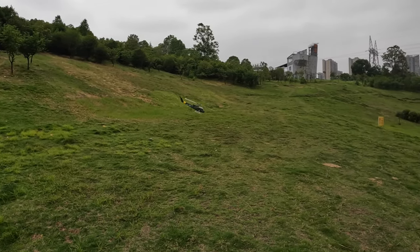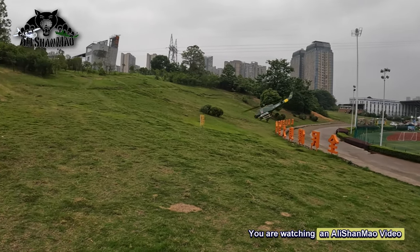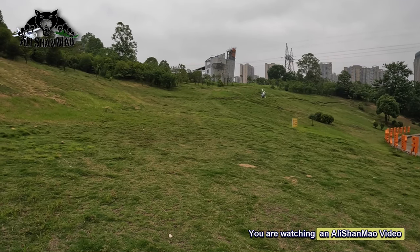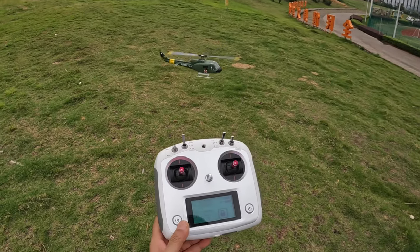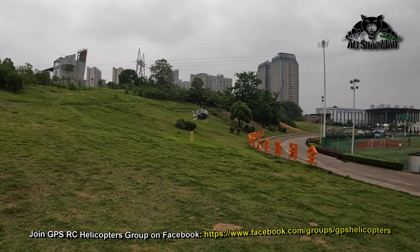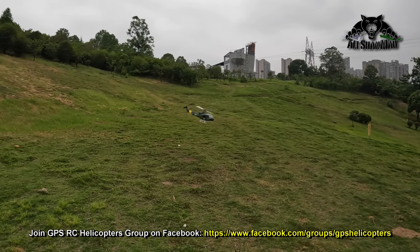Now let's fly it — look at that! No compass calibration, just walked around and look at that, what a solid hold. In this video I'm gonna cover a lot of information. Do remember, people, I have Huey UH-1 discount codes as well. This is a very important step and I want you to do it before you fly. You can see the responses are just amazing. Without compass calibration, this GPS is working absolutely superb — brilliant!